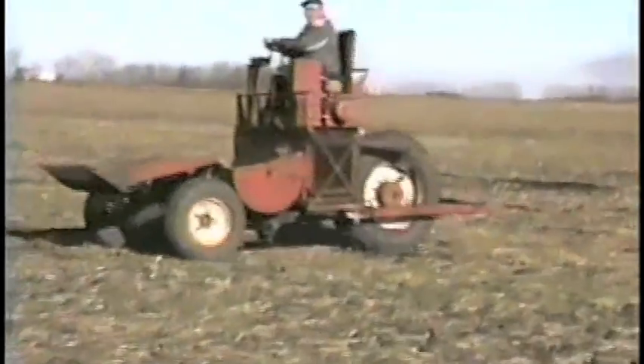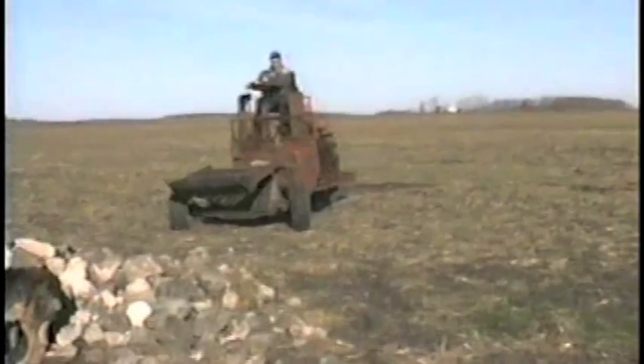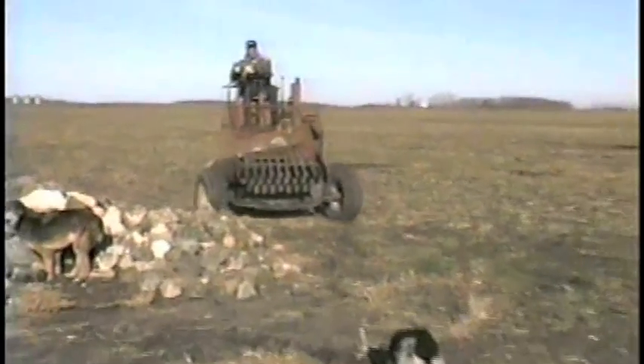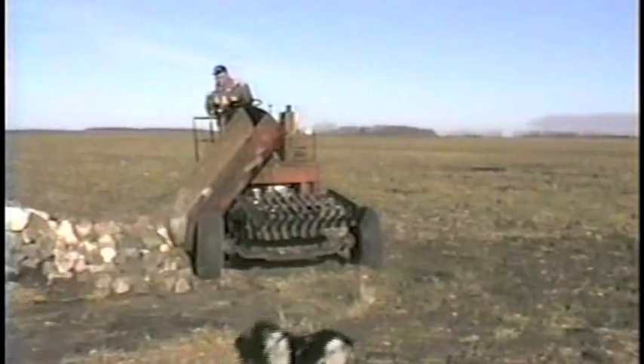Unloading? Well, that's simple, too. Just tip the bucket and out they roll. You just drive along the side of the rock pile and it dumps almost without stopping.